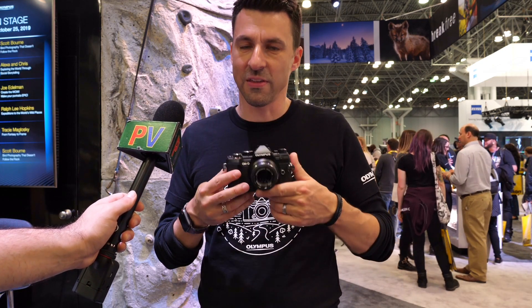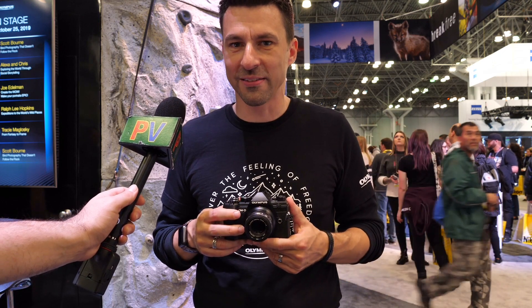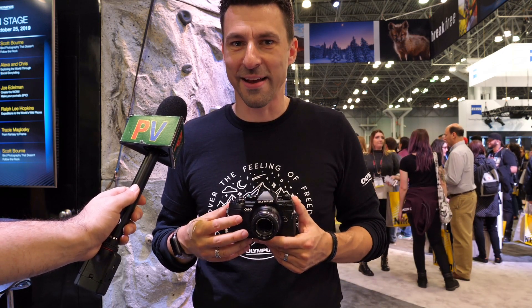So this is the OM-D E-M5 Mark III. Super excited about this camera. If you're around in the area, come check it out at Photo Plus. Thank you very much for your time.